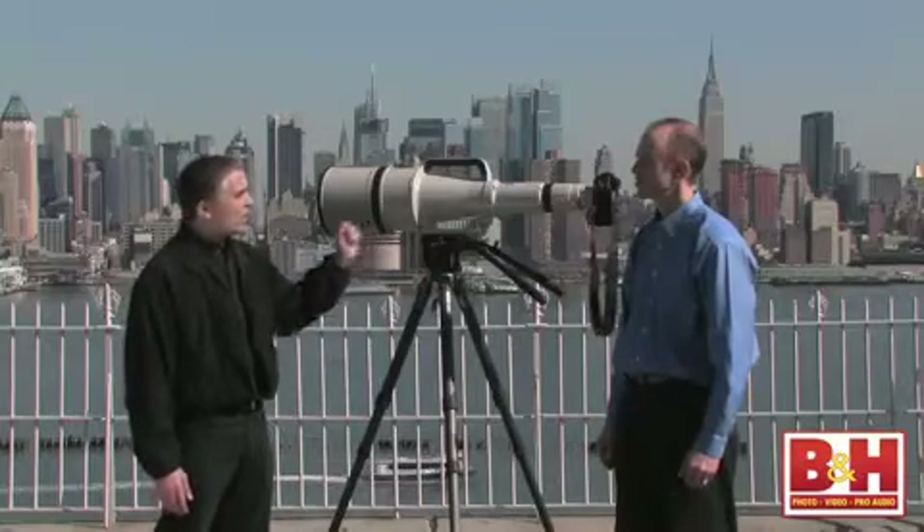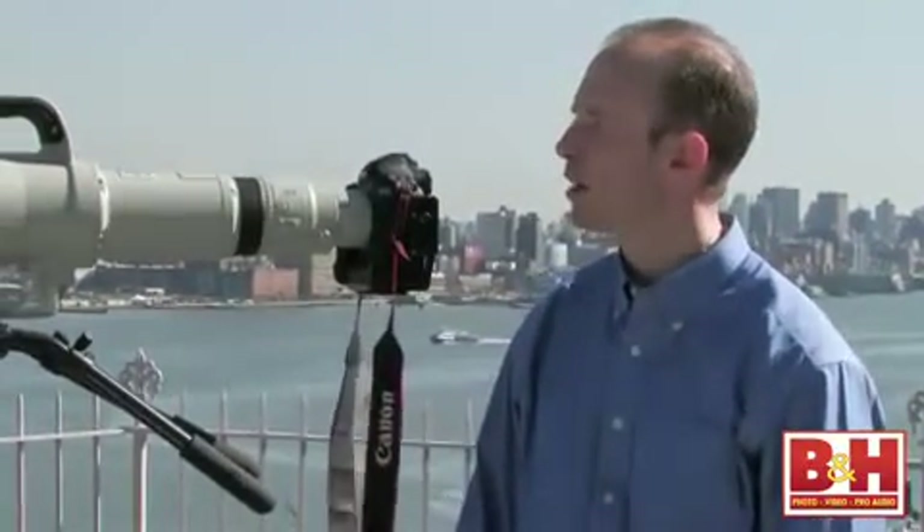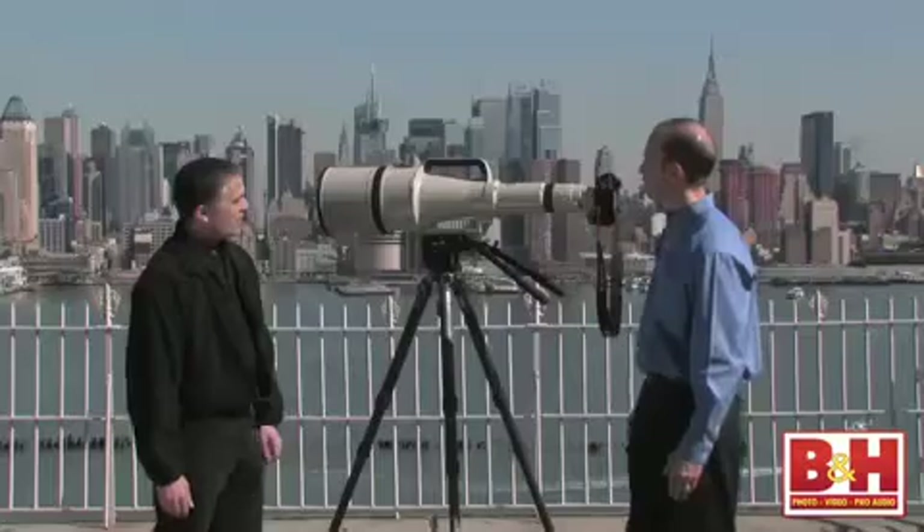Brian, you were telling me before about the origin of this optic. This lens was first introduced in an FD mount in 1984. It was first seen at the LA Olympics, and since then the design has been upgraded to the EF mount, complete with autofocus. Those original FD lenses were also taken back to the factory and remade into what is now an EF L lens. It's in great condition.